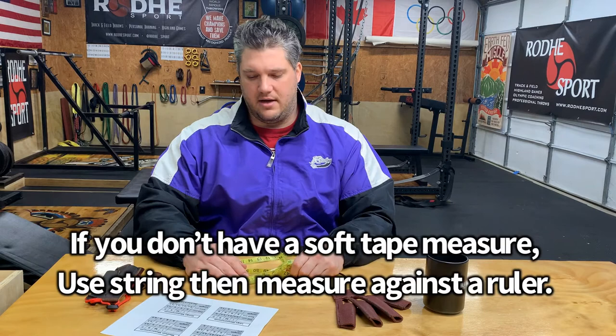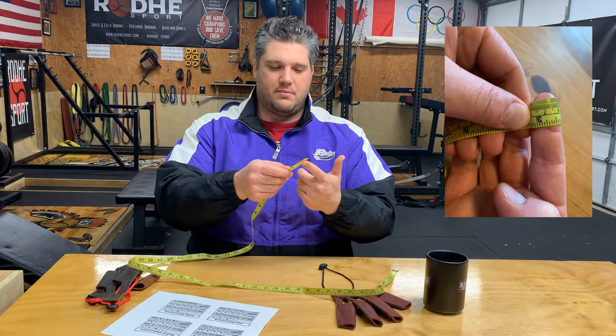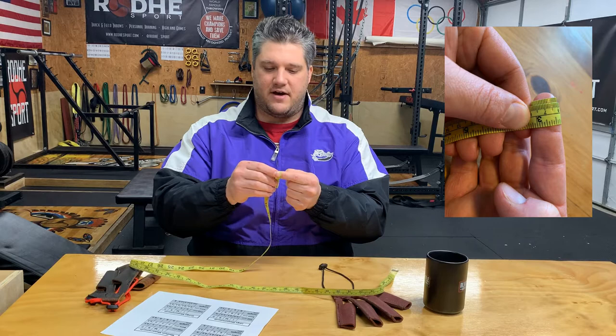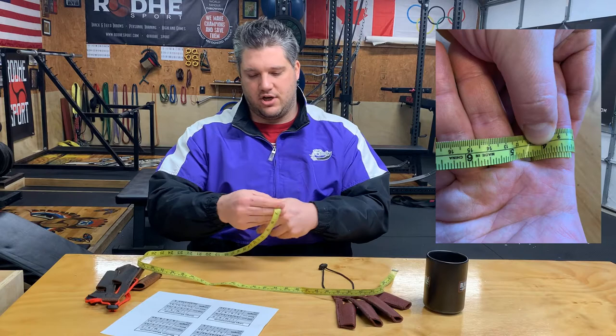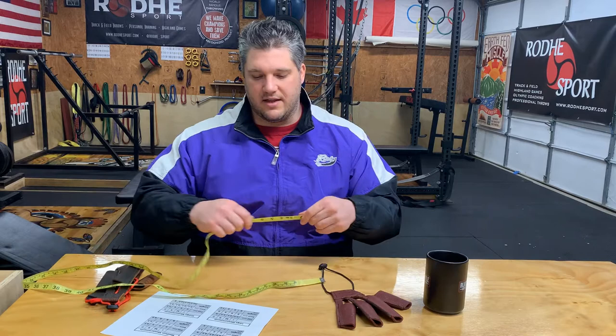Looking at the chart, for the index finger at the top measurement, it's 5.5 centimeters. Index finger at the top means the very tip of your finger — we go around and mine falls at 5.5. Then we go to the base. On the chart, the base says 8 centimeters for a large, and the base of my finger is 7.5.